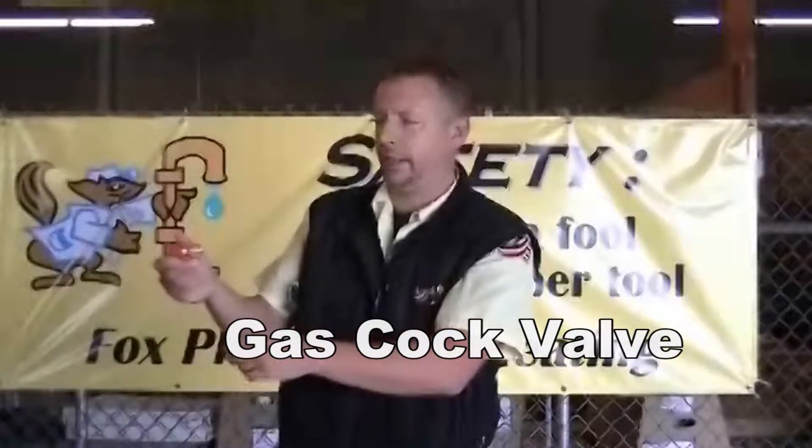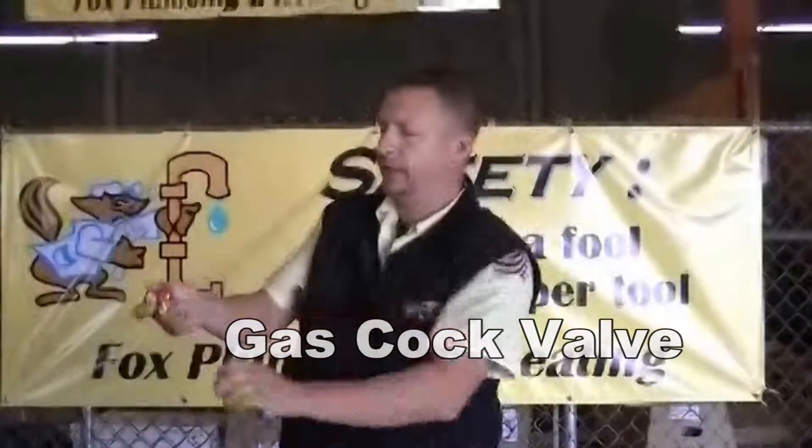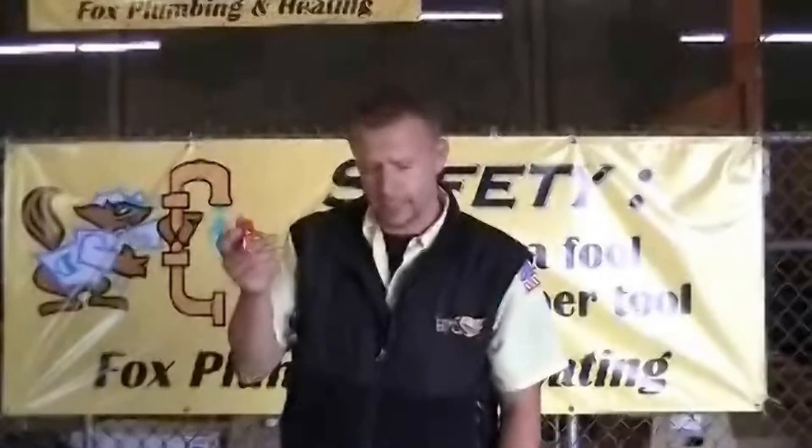This is a gas cock — it's just a ball valve. When the handle is in line with the pipe, it is open. When you turn it crossways with the pipe, that means it's shut. That's one kind you would find.